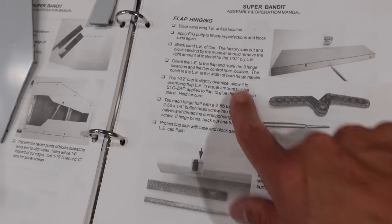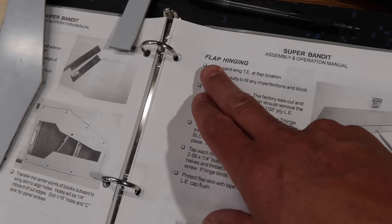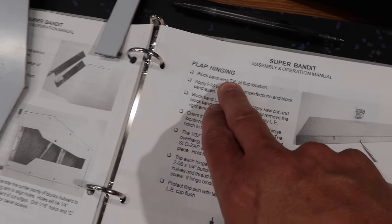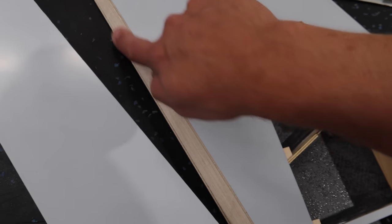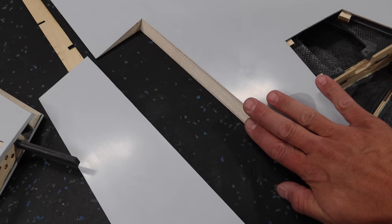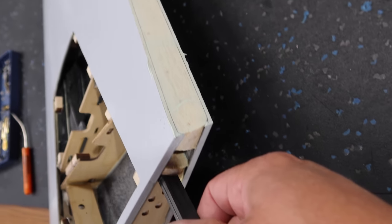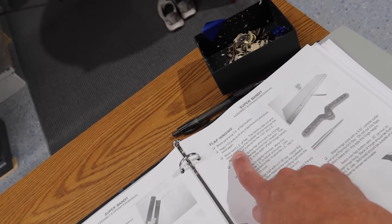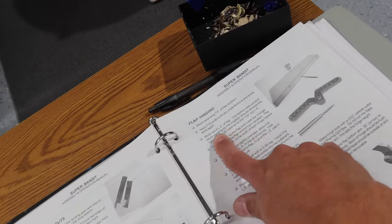We're moving on to flap hinging now — pretty specific stuff, so we're following the steps one by one. First step: block sand the wing trailing edge at the flap location. Then apply fiberglass putty to fill any imperfections and sand again. I'm assuming this area here, because the flaps hinge down like this, is why we're doing that. We've filled the trailing edge of the flap with fiberglass putty — we'll leave that to cure and then sand it out.